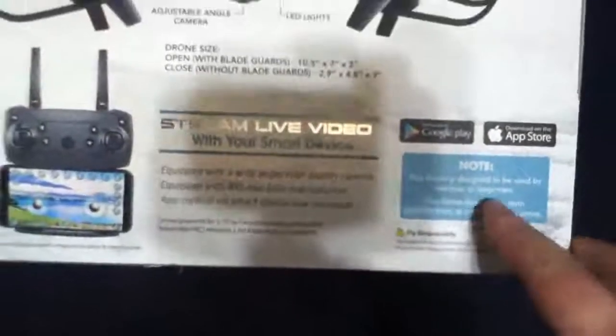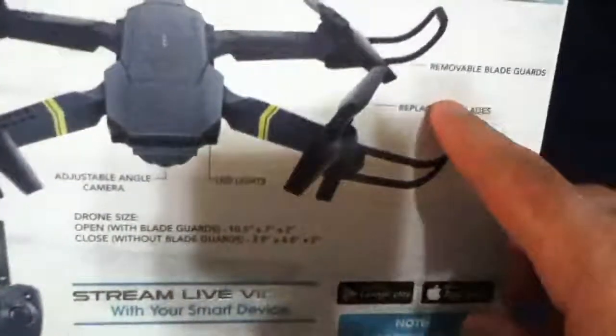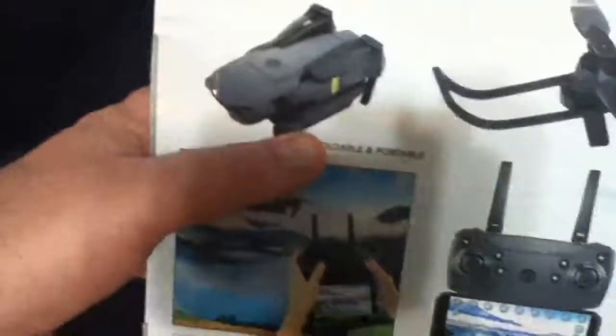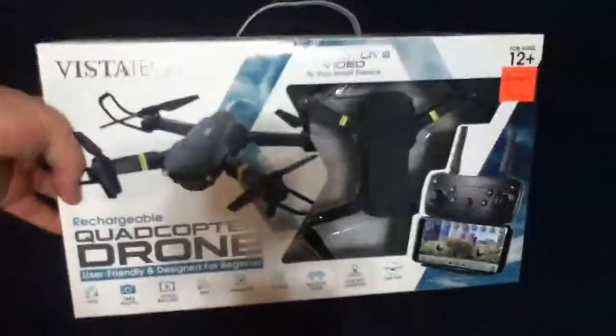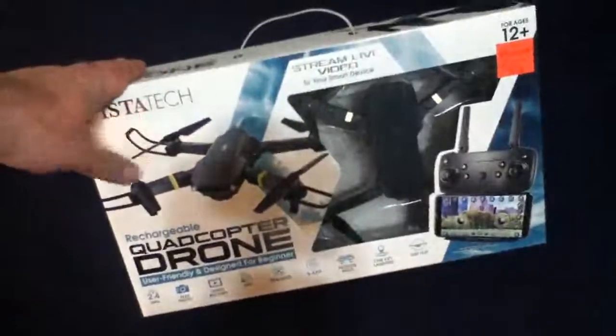This drone is designed to be used by newbies or beginners. It has an adjustable camera angle, LED lights, replaceable blades, removable blade guards, and a removable rechargeable battery. It looks like I need a smartphone — I can find the app on Google Play and the Apple App Store. We shall give it a whirl and do a full unboxing at a later date.